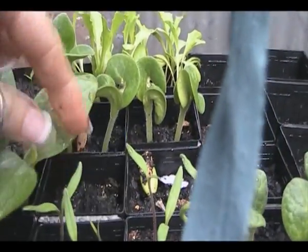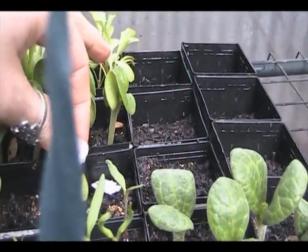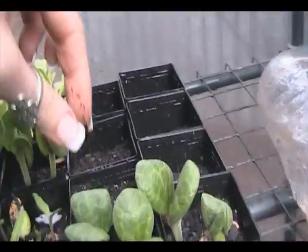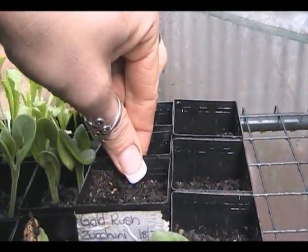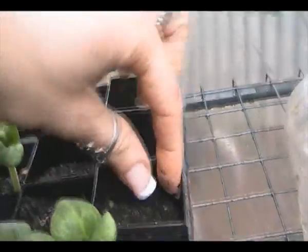White squash - these are the button squash which I've grown a couple of years ago and they were huge. They're all finally coming up; they took a little bit of time. Gold rush zucchini - here's a gold one, they're only just starting to peek through.